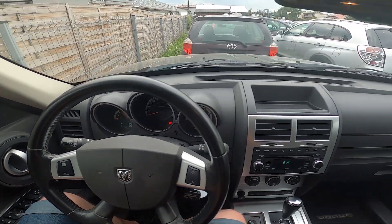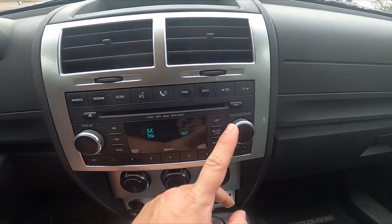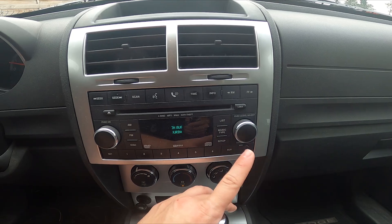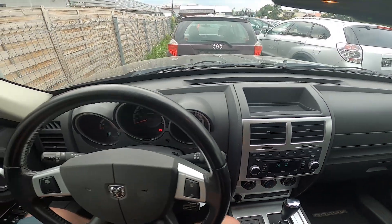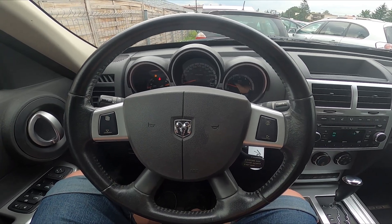First, take a look at the screen display and go to setup. Scroll down, go to DVD play options and manage it from here. I can't manage this function currently because I don't have any disk in the disk slot.